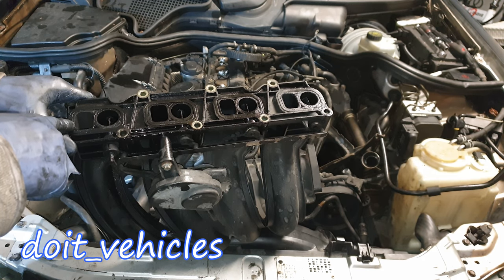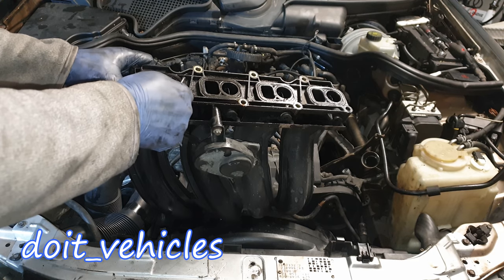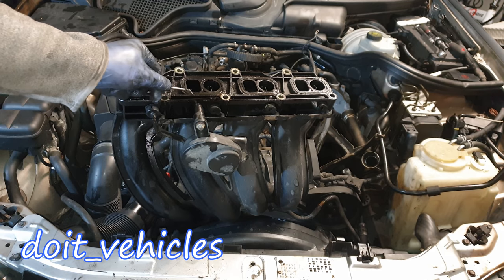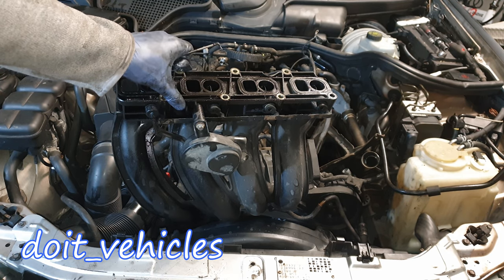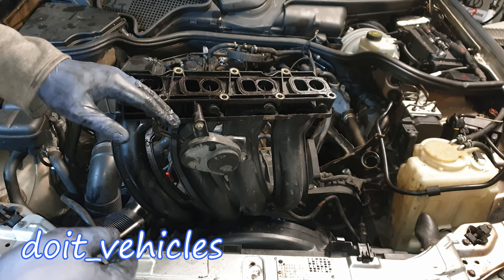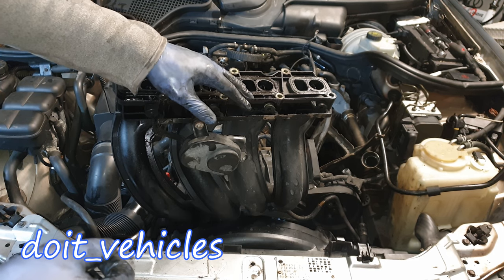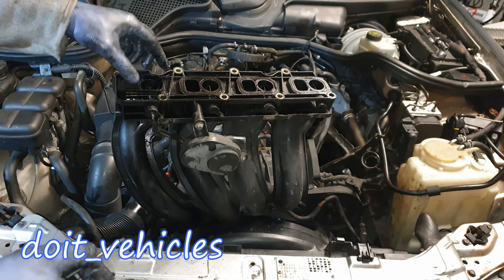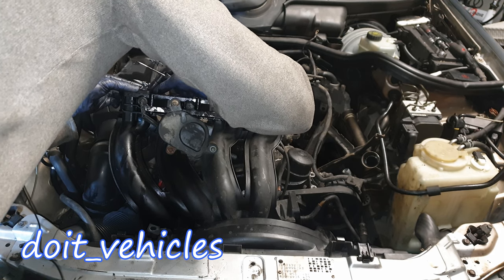Not before removing these gaskets though. With a pick, let's take out the gaskets. You know that the gaskets are worn out when they do not sit a little bit above the surface — the contact point of the intake manifold. Because once you connect the intake manifold on the engine head, these gaskets are not gonna seal anything, and that's a very easy way to get vacuum leaks which can mess up a lot of things on your engine.